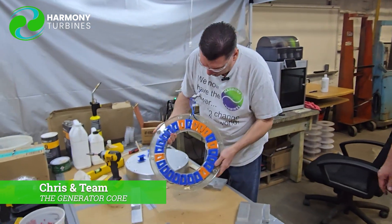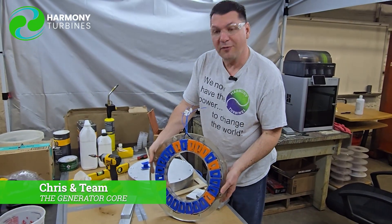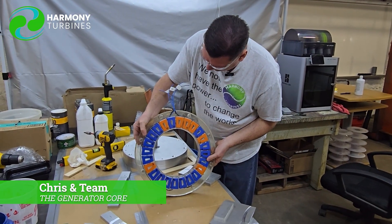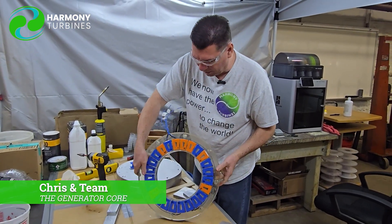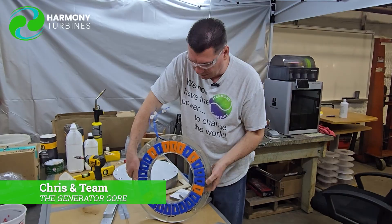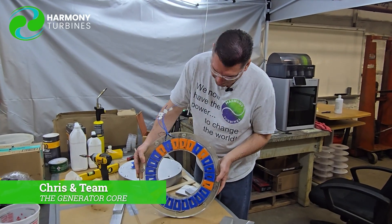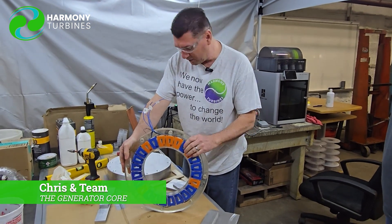Guys, there it is — that's our first core from our simplified axial flux generator. We'll take this and machine it so that we have a perfect flat upper and lower surface, and then it goes into our generator. It's really exciting. That's a lot of work coming together, and that's our first mold.